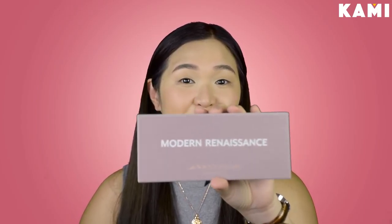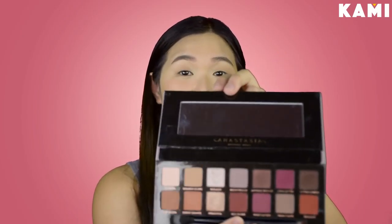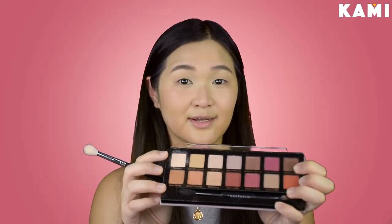So for eyeshadow, I'm just going to use one palette. This is the Modern Renaissance palette from Anastasia Beverly Hills. I super love this palette — it's so beautiful. So I'm starting off with the lightest shade, it's Tempera. I'm just going to put that all over my eyelids as my shadow base.